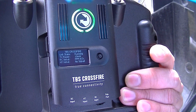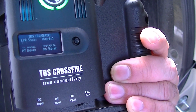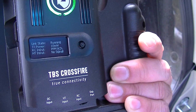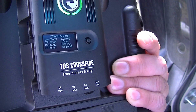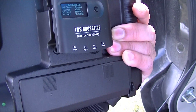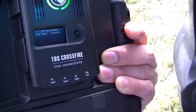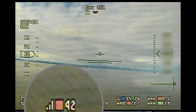This TBS Crossfire is configured on dynamic power, so now you can see it's just on 10 milliwatts, but as the plane goes farther from the transmitter it automatically adjusts. I'm doing this configuration so that I could save battery on my transmitter. If I lock this at 500 milliwatts, which is the maximum when not running on a separate LiPo, I noticed that it drains the battery quite fast.